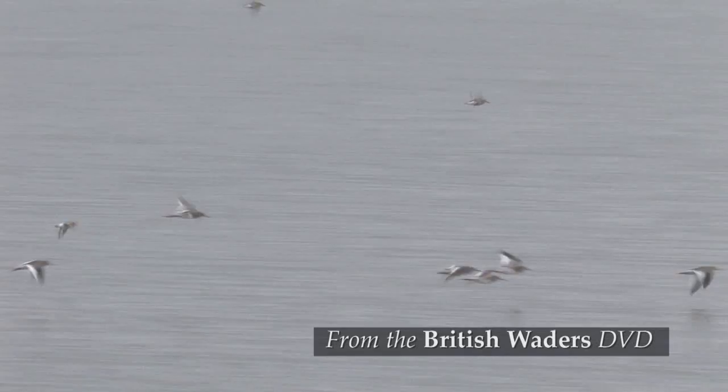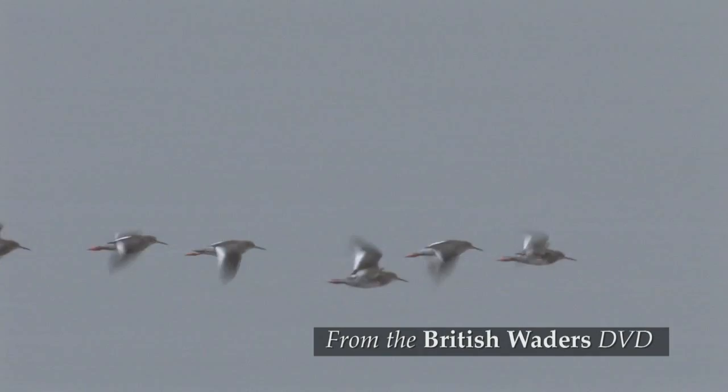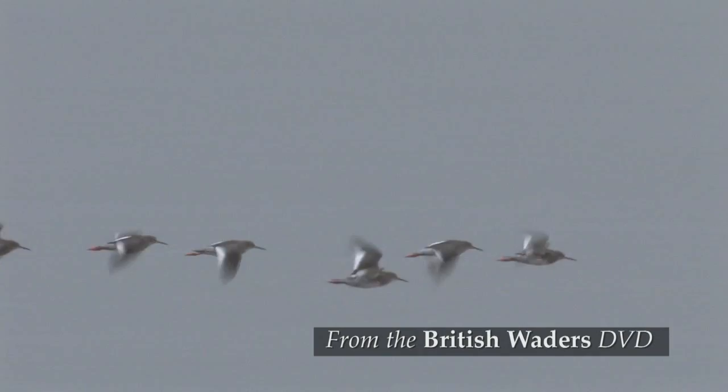This is a particularly noisy wader with loud ringing calls.